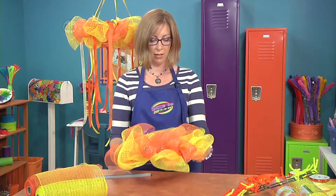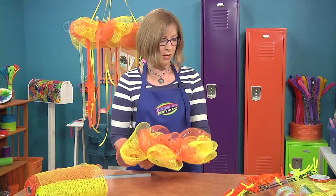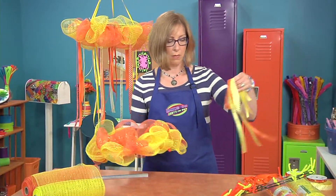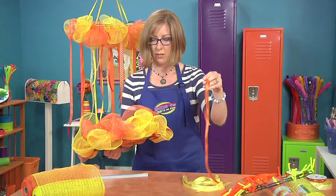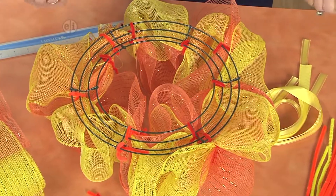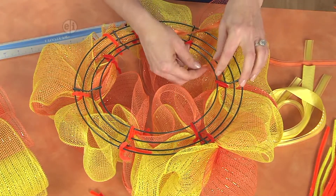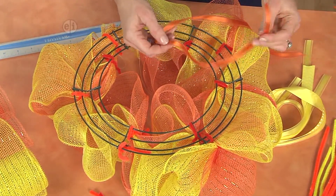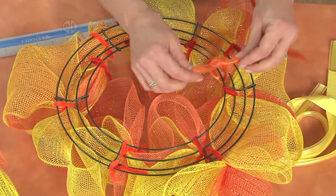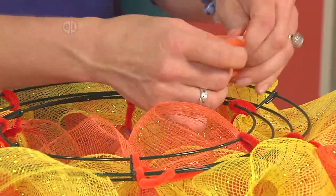What we'll do now to decorate is add some ribbon. To make a decoration for the bottom, you can just take lots of different lengths of coordinating colors of ribbon, flip your wreath over, and then tie knots all along the inner part of the wreath. There are two ways to tie knots — you can do a square knot where you tie it around and then around again.